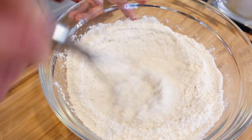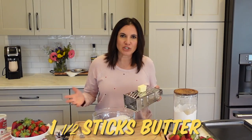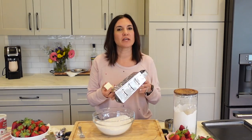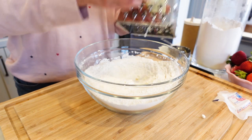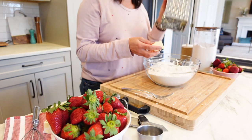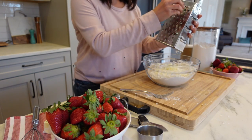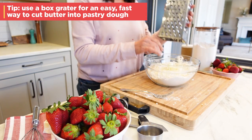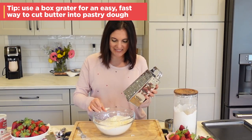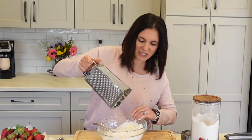We're gonna whisk these dry ingredients, and then we're gonna cut in our butter. Does anybody really even have a pastry cutter? I mean, I cook for a living and I don't own one. A box grater is the easiest way to cut in the butter — you simply grate it right over the flour. When I learned this trick, these kind of little tricks are what make baking less intimidating. We don't need no stinkin' pastry cutter.